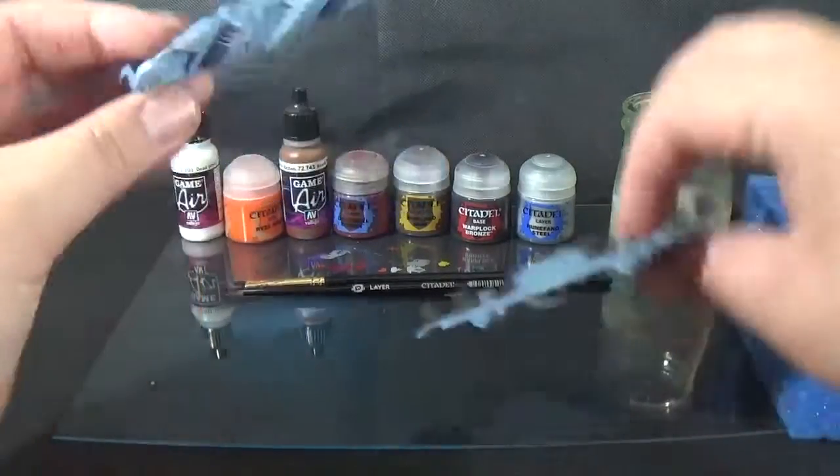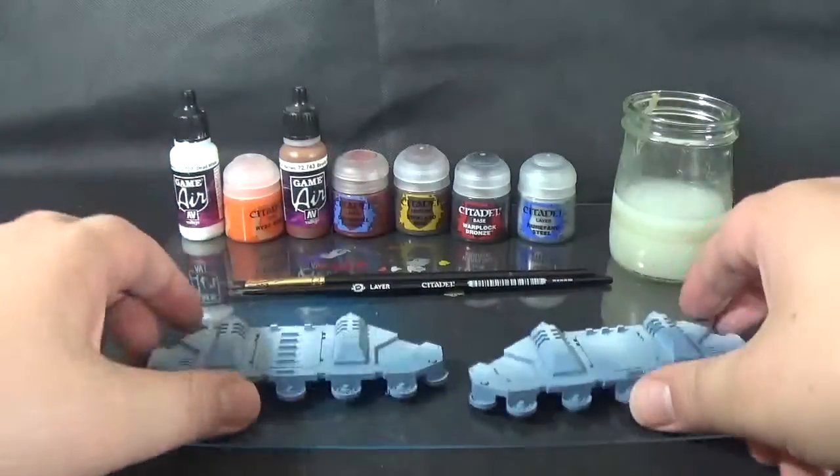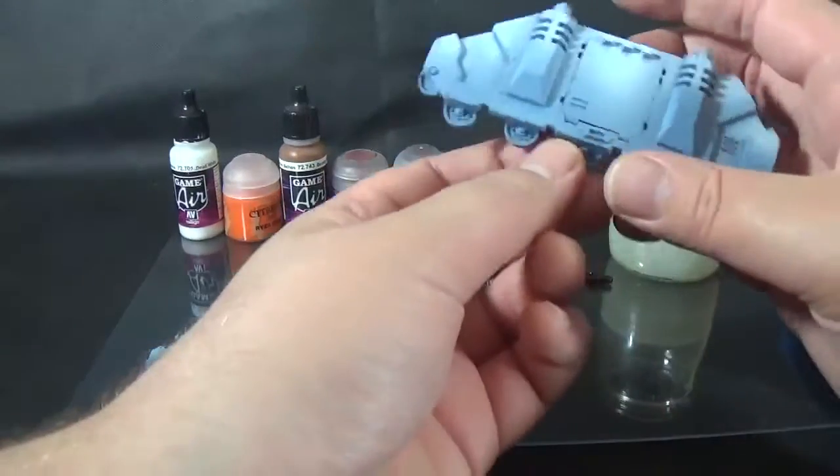So all together we've got just the two halves of a Rhino basically, that I had left over from some of the Forgeworld Demos Predators I've done over the years. I sound like an old man sometimes.